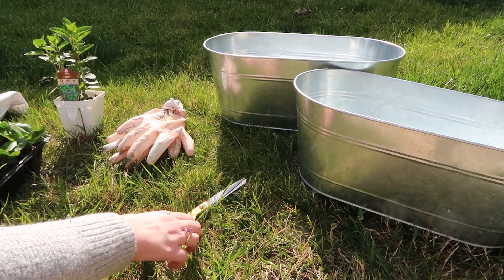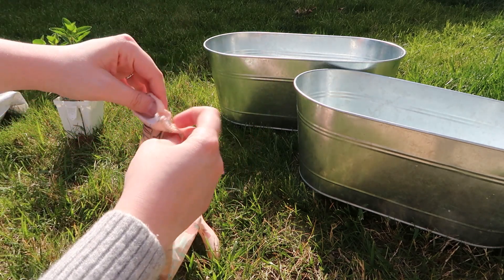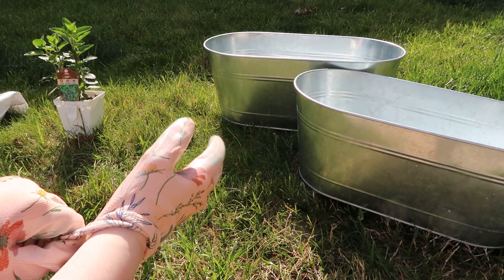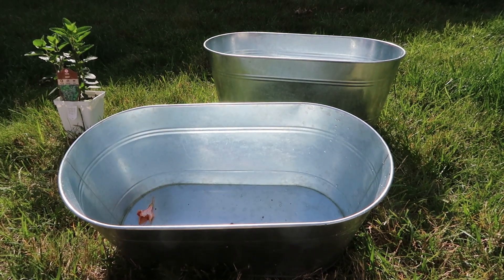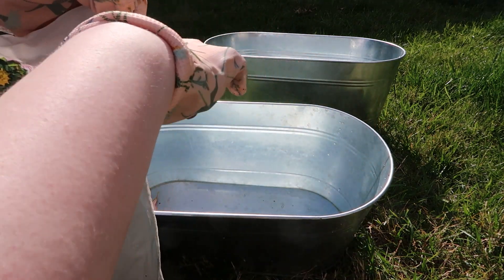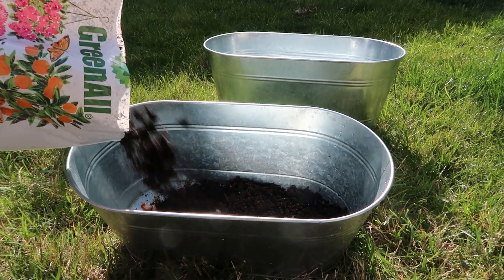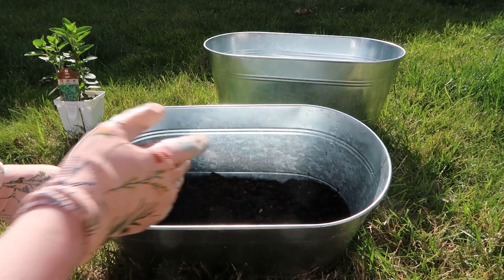So we need to put on our gloves first. Probably move your sleeves out of the way. Put on our gloves. And then get our container ready. We need to cut open our bag of soil and pour some into the bottom. You don't need too much soil in the bottom, just a little bit so that the plant isn't just sitting on the bottom of your container.